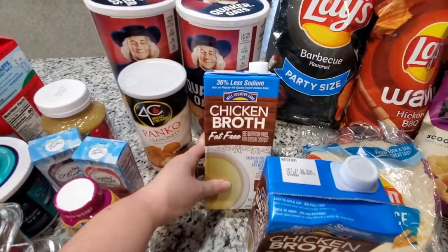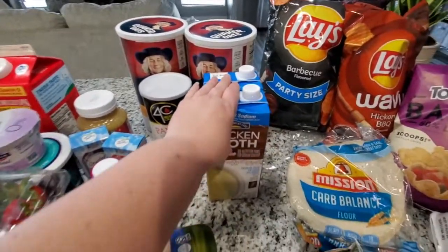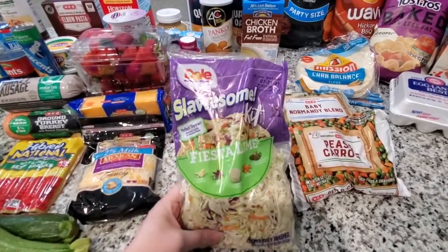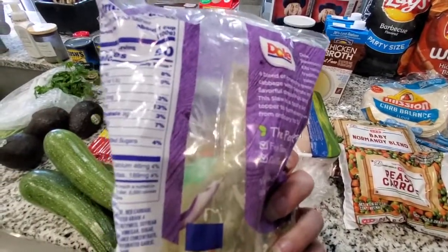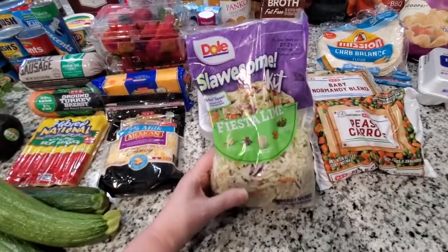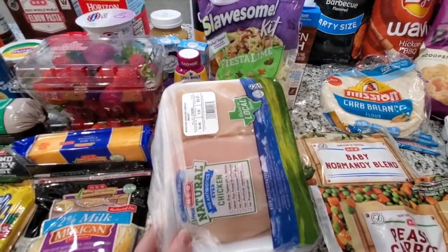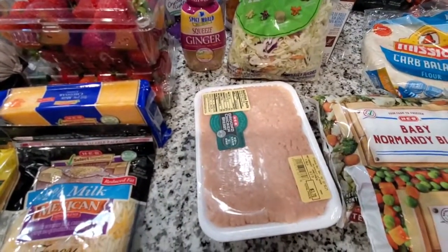I got this fat-free chicken broth and went ahead and got two of them since we use it here and there, but I got this specifically for the chili recipe just to add some flavor. I ordered a regular coleslaw but I guess they were out so they subbed it for this fiesta lime — I'm really hoping the lime is just the little package of dressing inside that we're not going to use anyway. This is for making egg roll in a bowl and putting in lunch wraps and spring rolls throughout the week. This chicken is for the creamy poppy seed chicken casserole and I have some ground chicken beneath that for the egg roll in a bowl — we make that like every weekend because it's just so good.